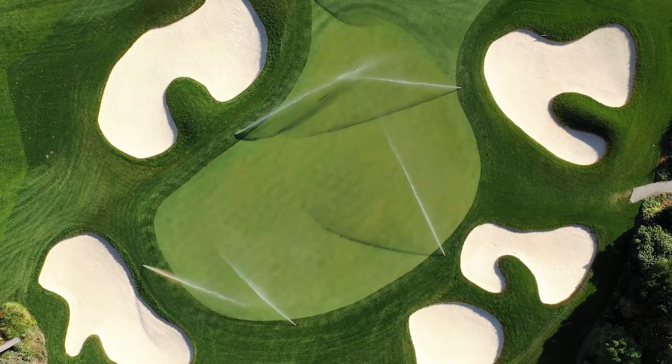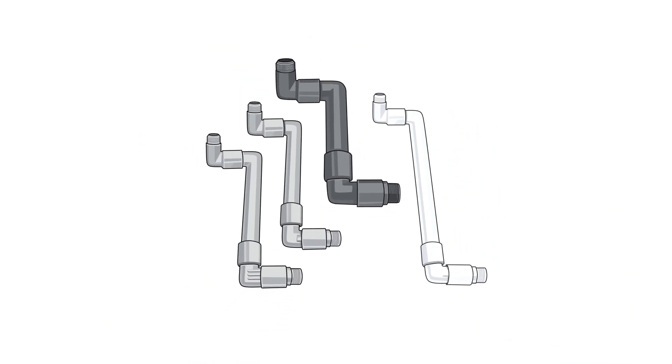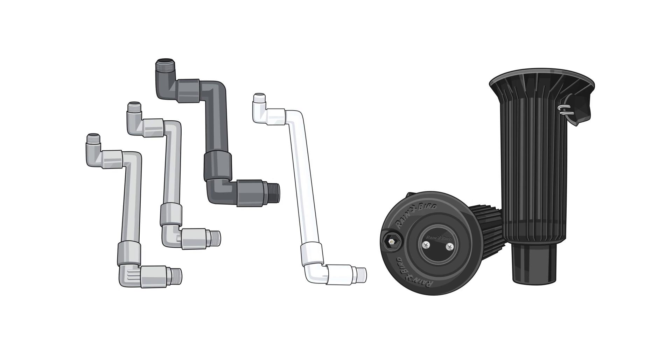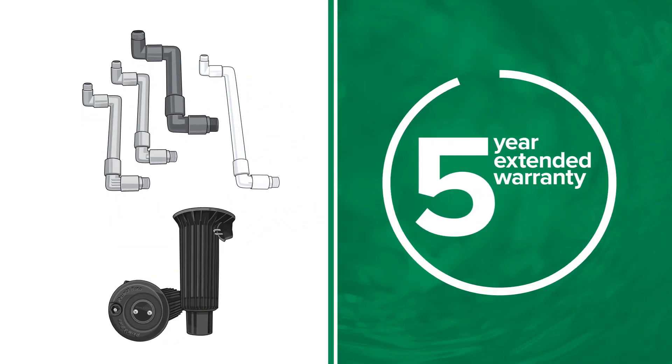As always, Rainbird stands behind its superior product line. When a Rainbird swing joint is used in conjunction with a Rainbird golf rotor, the warranty of both the swing joint and the rotor is extended to five years.